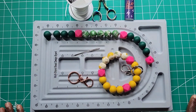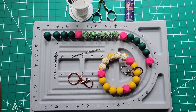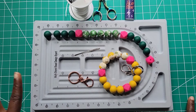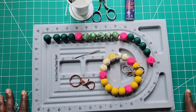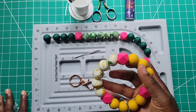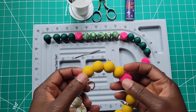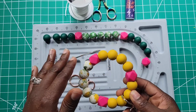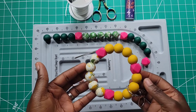Hi everyone, how are you doing? Welcome to my channel. I've been gone for way too long but I've been posting shorts, so I'm here and not here. Today I'm going to be showing you how to make a silicone wristlet. These beads are what they use for kids teething, so your kids can chew on it and it will be fine.